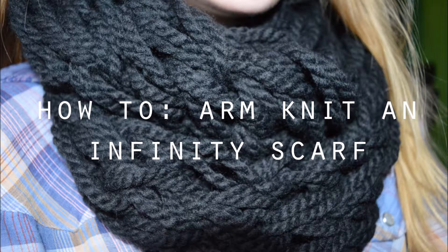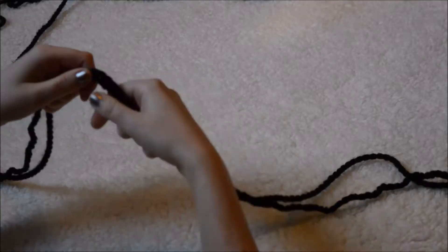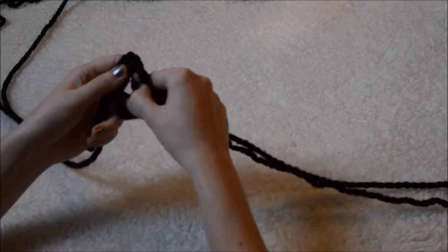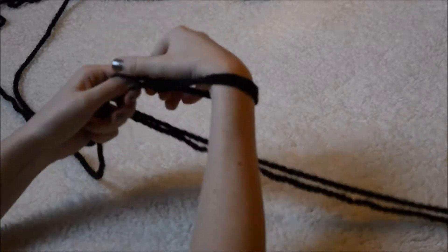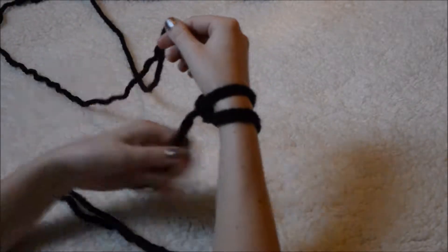To make your scarf thicker, you can double or even triple your yarn. I decided to double mine. Pull out about an arm's length of yarn — we'll call this the tail. To start, make a loop and pull the yarn through tightly, then place the loop on your right hand and begin casting on more by making a loop with the tail and pulling the working yarn through it. It seems really complicated at first, but once you get the hang of it, it's super easy.